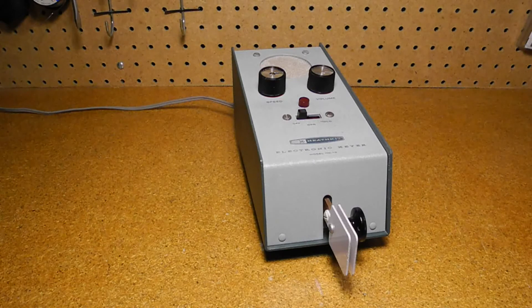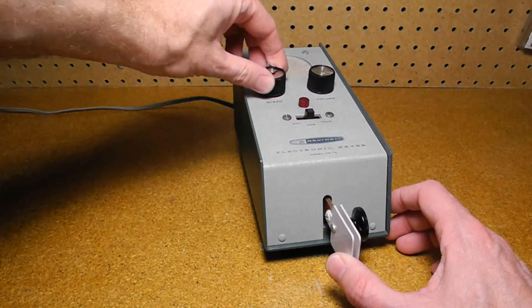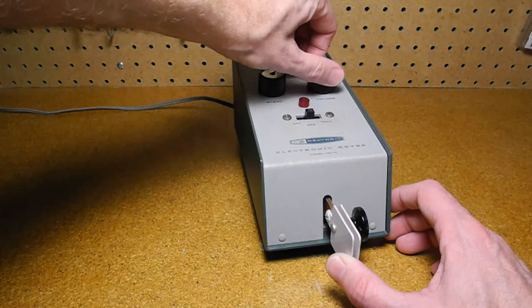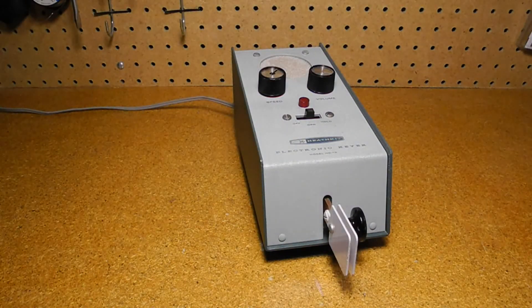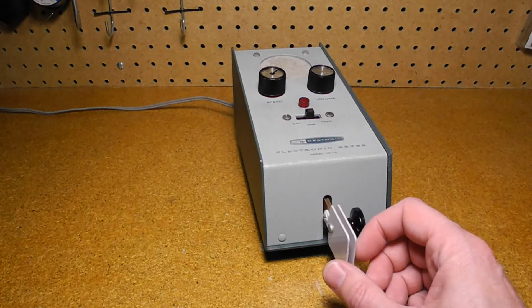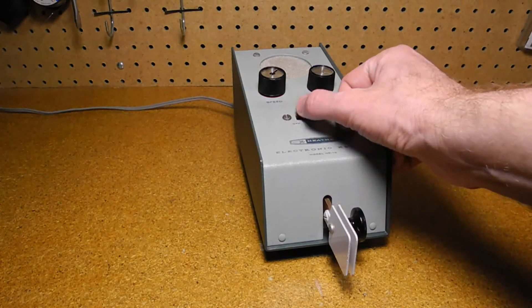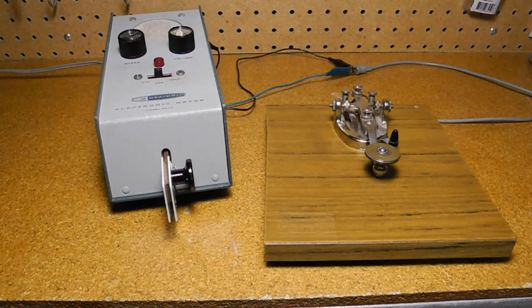Basic operation is simple: turn it on and adjust the speed and desired volume. The tone varies slightly with volume — this is normal. You can then send dots and dashes with the paddle. Hold mode will turn the switch on continuously. If desired, you can also connect a hand key to it.